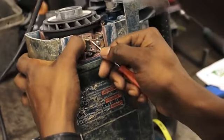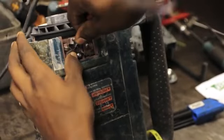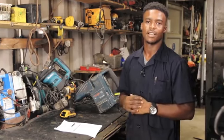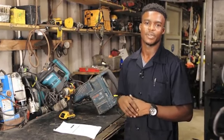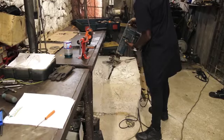The customer said that the machine wasn't getting any power. After checking the machine, I realized that it needed carbon brushes. I got the carbon brushes from the parts department right here at Total Tools, placed them in the machine, and the machine is now working.